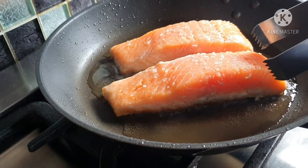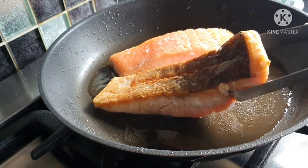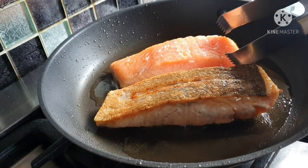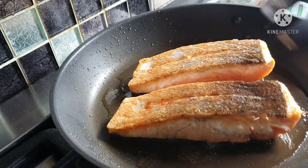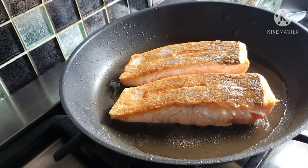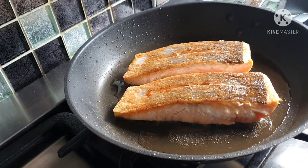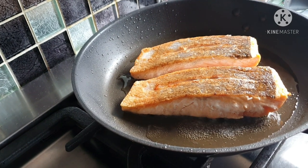You can see that the salmon is now cooked halfway through, so that is usually the time to think about turning it over. The skin side is nicely browned on both pieces — turn that over.